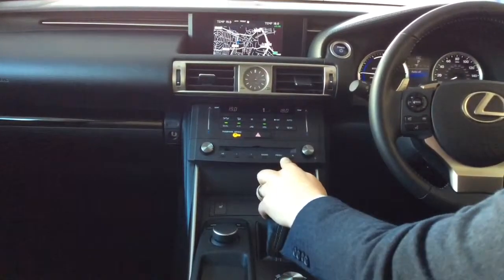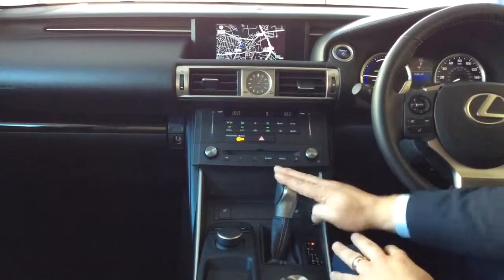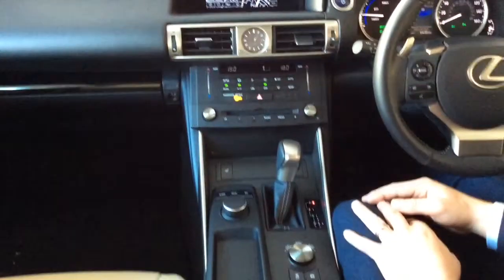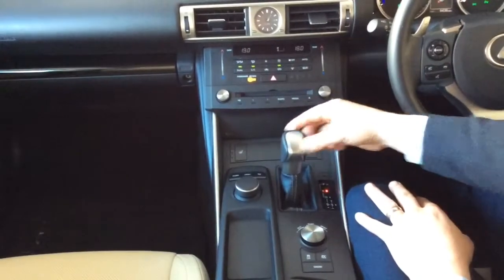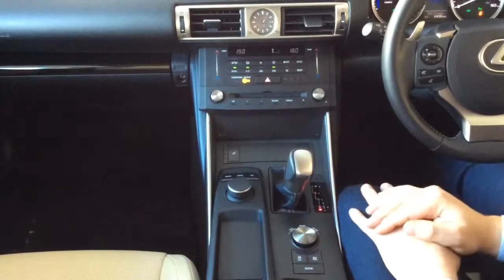The vehicle is automatic and it's in the park position at the moment. To move the gear lever into one of the drive options — reverse or drive — press your foot on the brake and move the gear lever. So it's into reverse and drive.